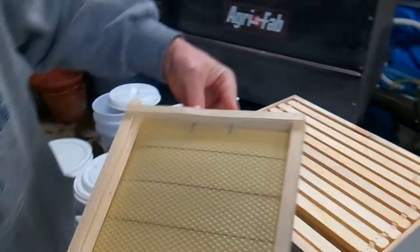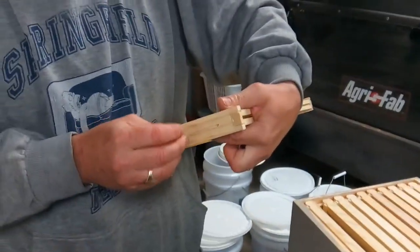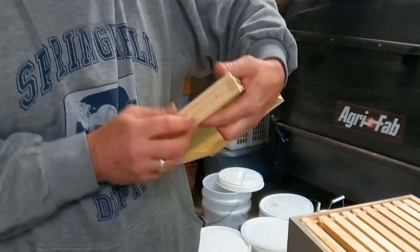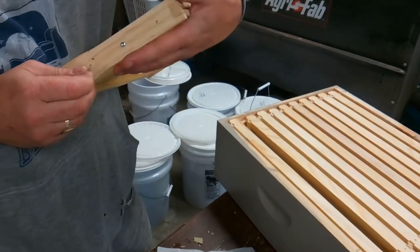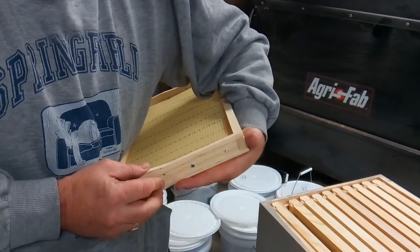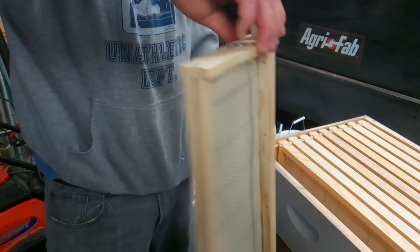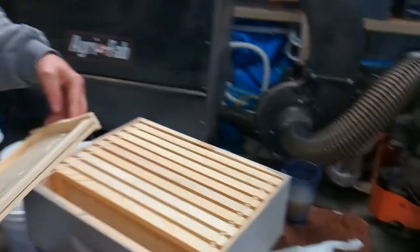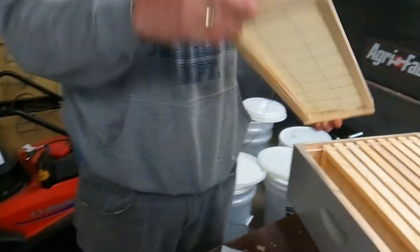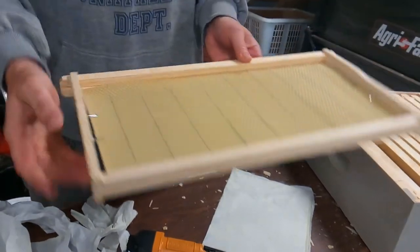We do that on each side and that gives the support that the wires give, though the wires give more support all the way across. I'll continue to use wires, especially for the shallow honey-gathering boxes, because to extract the honey these frames all go in a round centrifuge and spin really fast, pulling the honey out. With just the two little clips, the comb sometimes won't stay straight and can break apart when spinning. The wires on the shallow frame should keep the honeycomb intact during extraction.